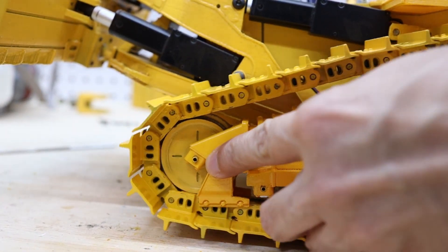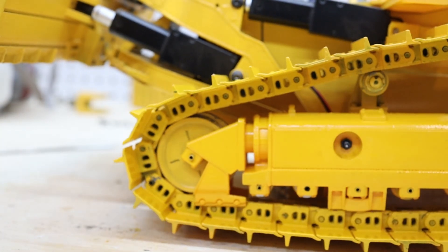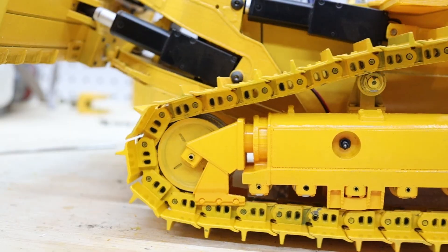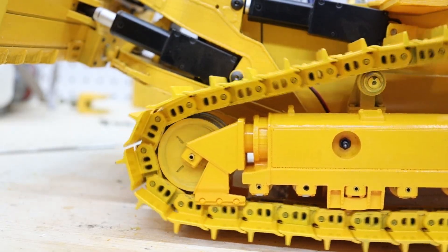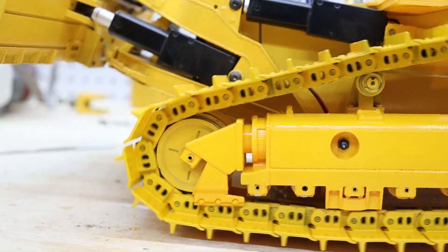There is no movement here as before, so this part is fixed. Here it is at full speed.